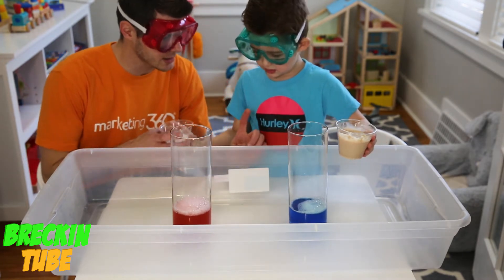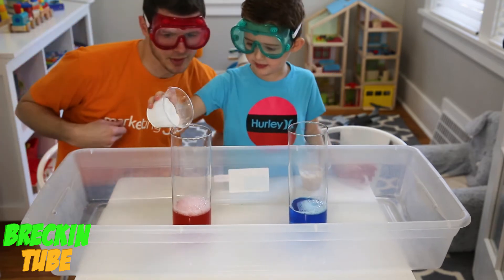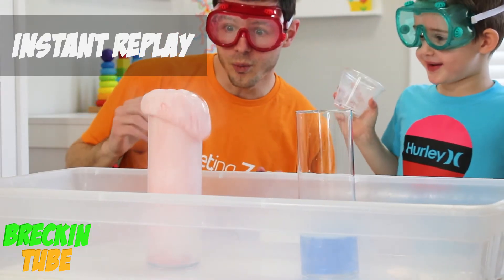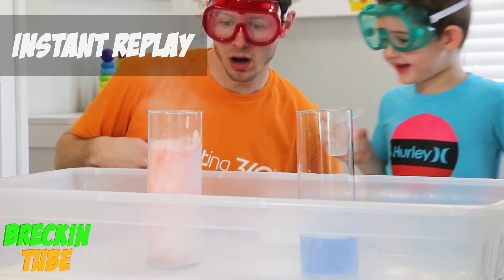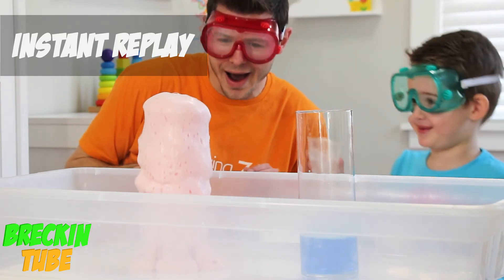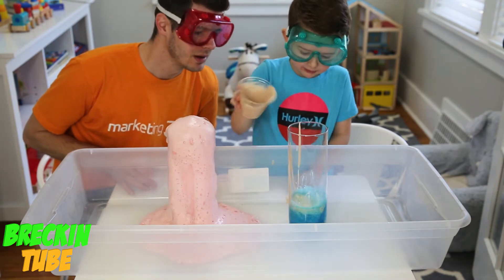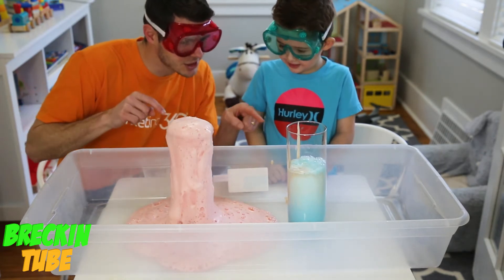Okay Wrecking, so we have vinegar and we're going to put some baking soda in this side! This has hydrogen peroxide and — yeast! So we're going to see which one is the biggest explosion! I'm going to let Wrecking do them both. You can do one at a time if you like. Let's do this one first — let's watch this chemical reaction! Whoa, look at that! Now let's try this one! Dump it in as fast as you can! Whoa! Let's see — this one's still bubbling, that one's growing though!